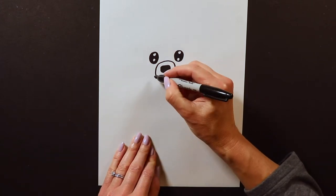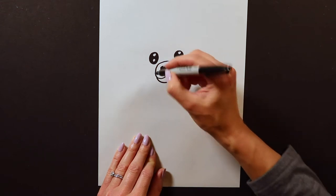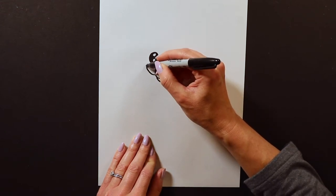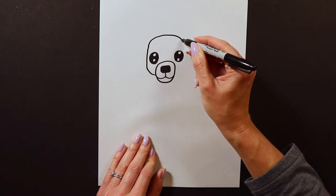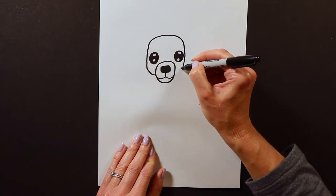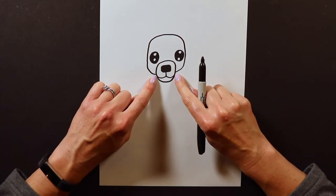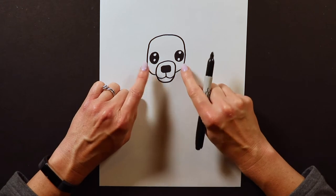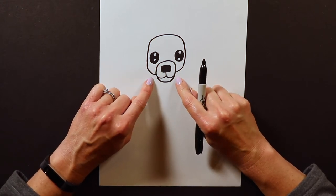I'm going to start right down here on the side of the snout and go up, really close to the eye, around really close to the eye, and touch the other side of the snout again. So now we have our head with eyes, nose, and mouth, but we're still missing our Chihuahua's ears.